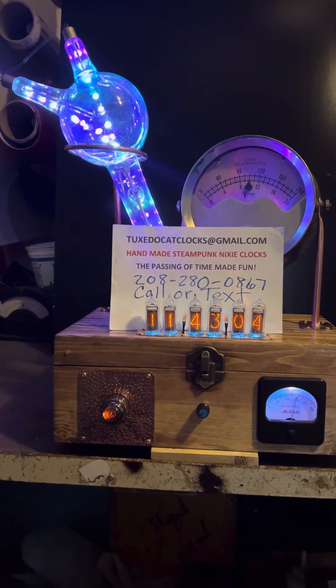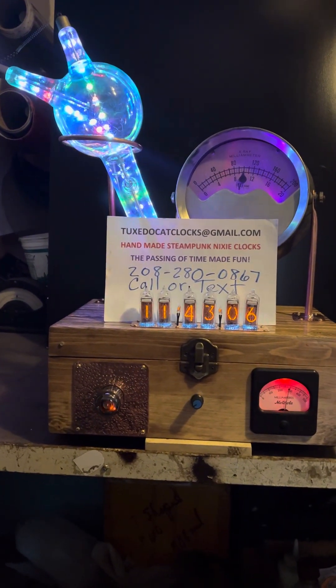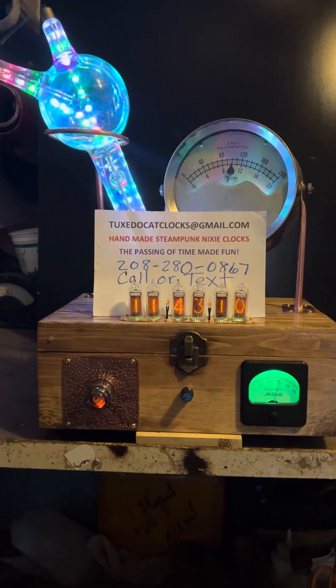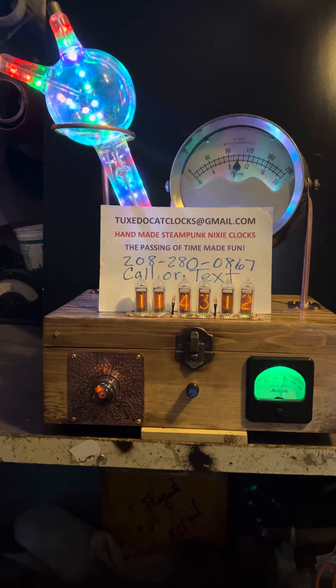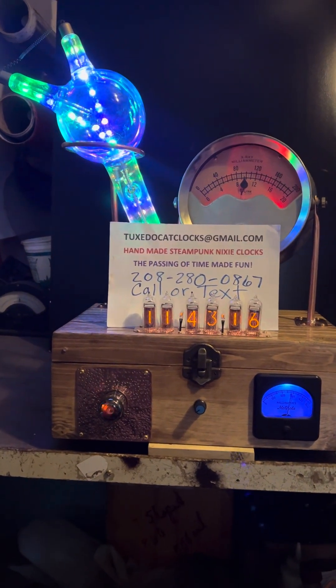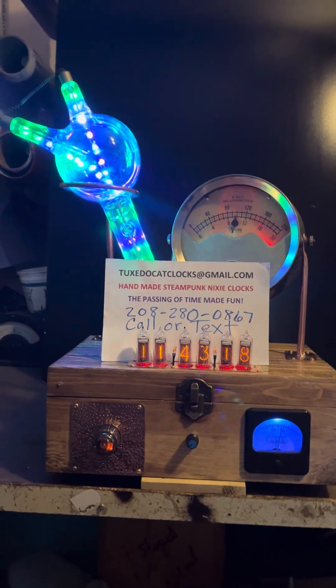Well, now for something old and new and borrowed and blue and red and green. I think my wife just likes to laugh at me when I say stupid things. It's nice to keep her amused.